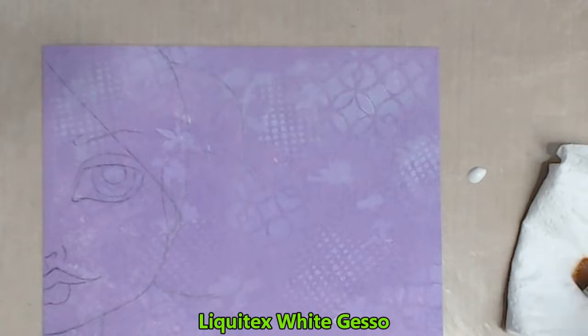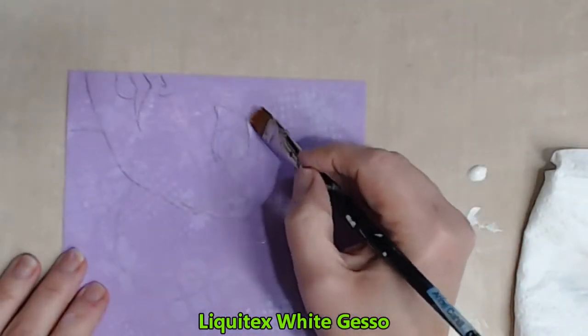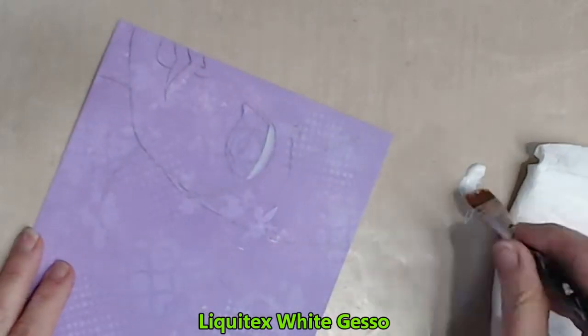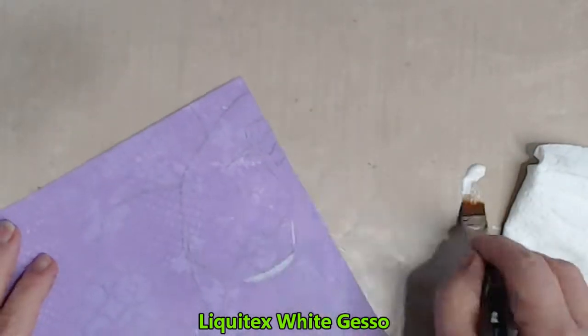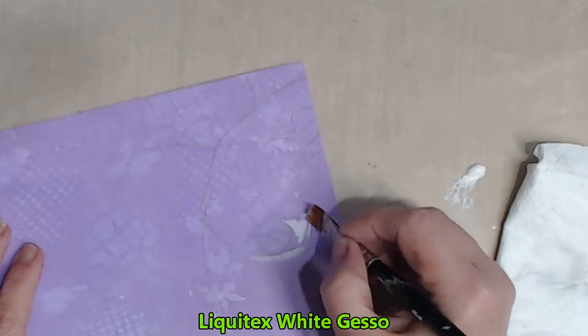I'm not going to block her face in a flesh colour — I'm going to leave it the lavender colour. So what I'll need to do is use my highlights and my shadows to push and pull her features out of the page.